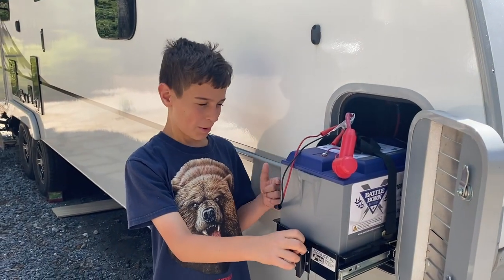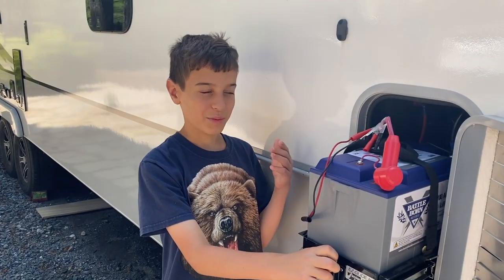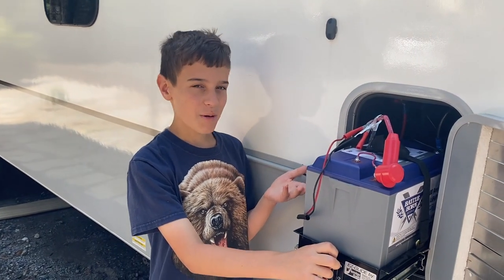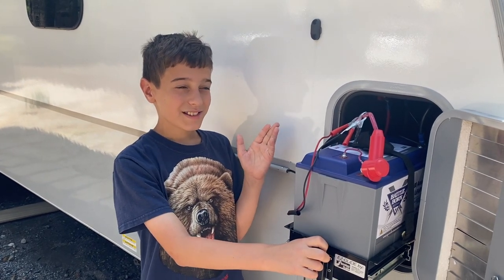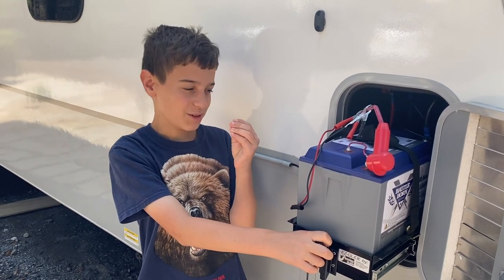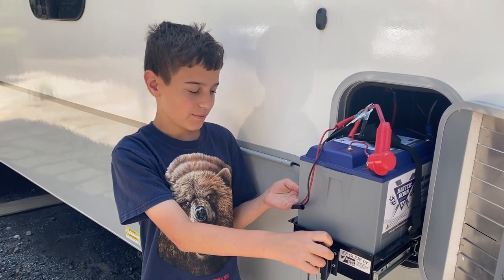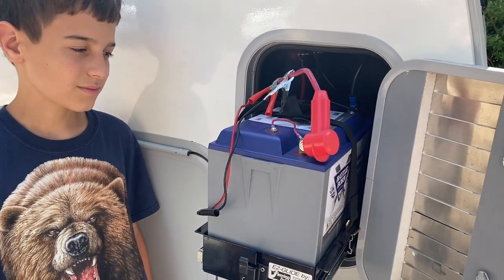In our other video about BattleBorn batteries you might have seen that we installed them. We're going to test how long we can run the AC. Since I'm not an expert on BattleBorn batteries, I'm going to let my dad do most of this, but we're going to see how long our AC will last.